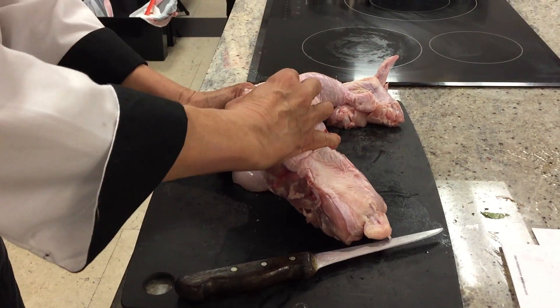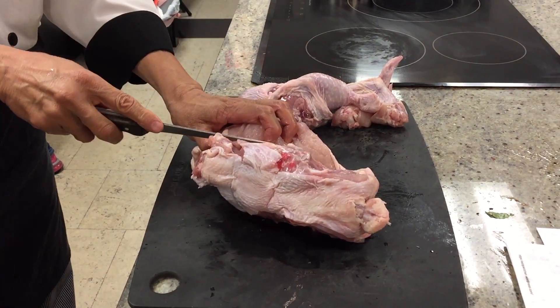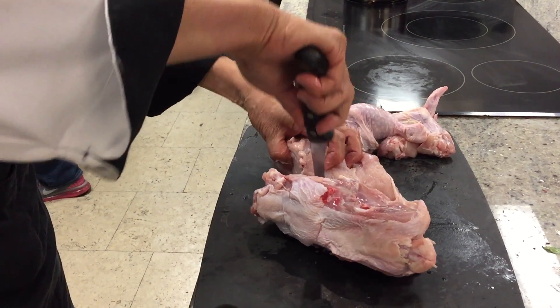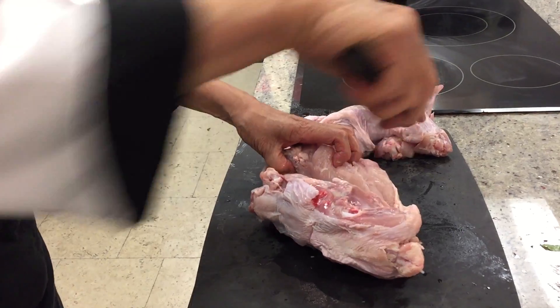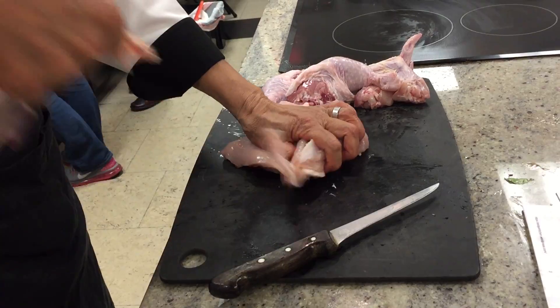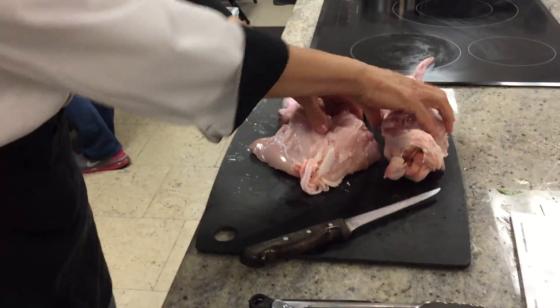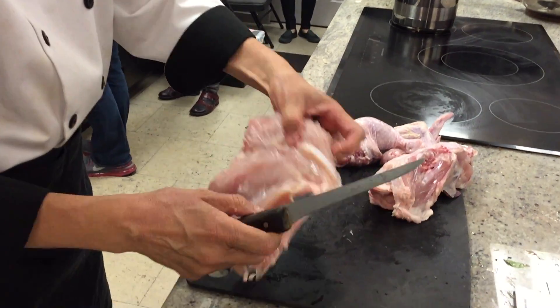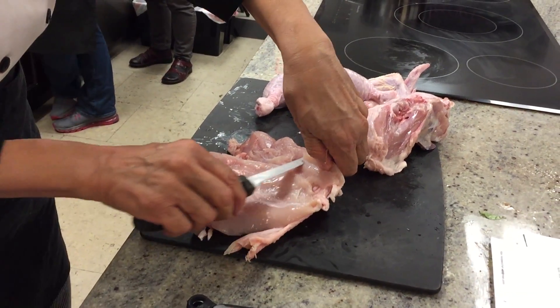Feel where the rib cage is, use your knife to clean it up a little bit. There you go — rip it. That's your bone. It's a crime to throw that away — that's your soup stock, chicken stock.